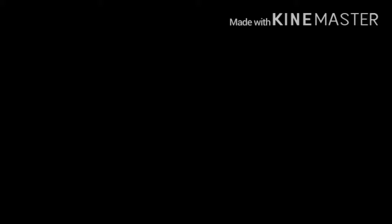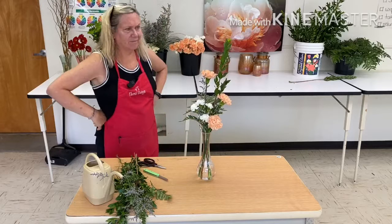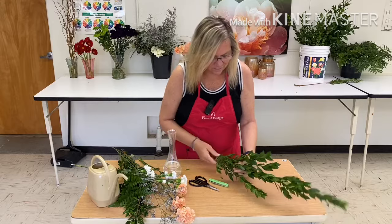And that's your bud vase. Did that make any sense at all? I think so. All right.